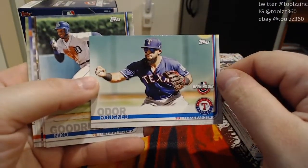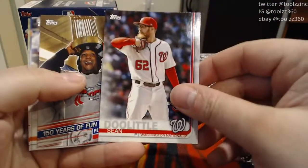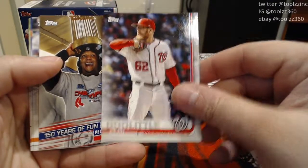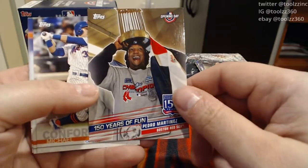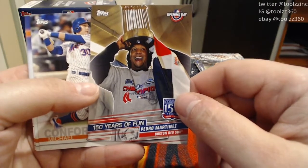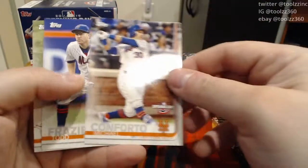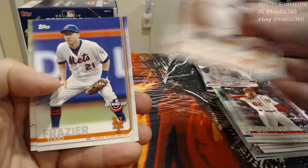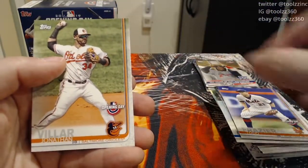Ronan Odor, Niko Goodrum, Sean Doolittle. This is one I definitely like — a Pedro Martinez 150 Years of Fun insert. One of my all-time favorite players. That is cool — when they won the World Series, very nice. A Michael Conforto, a Todd Frazier, and a Jonathan Villar.